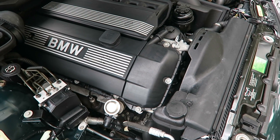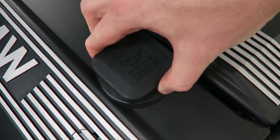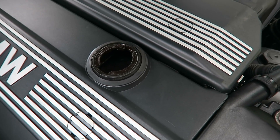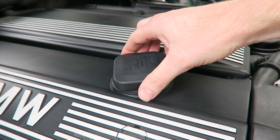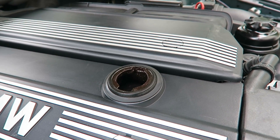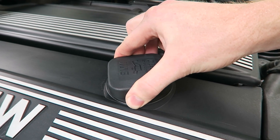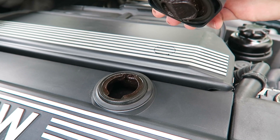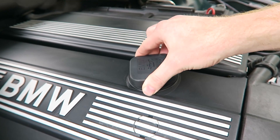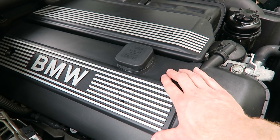Okay, I've started the car. Let's go ahead and test the cap and see if it's difficult to remove. I'm trying... Now that was very difficult to remove. As you can tell, that insane vacuum occurring in the crankcase is not normal.